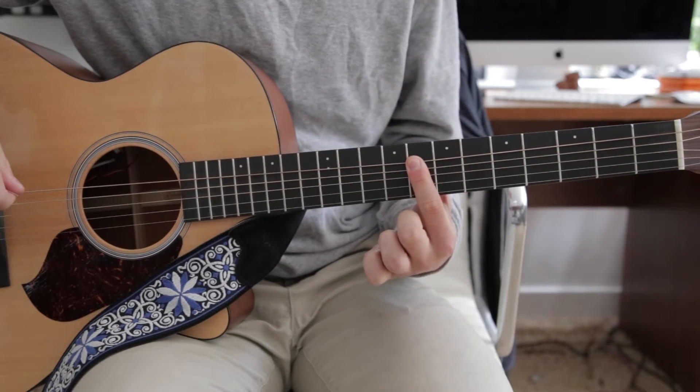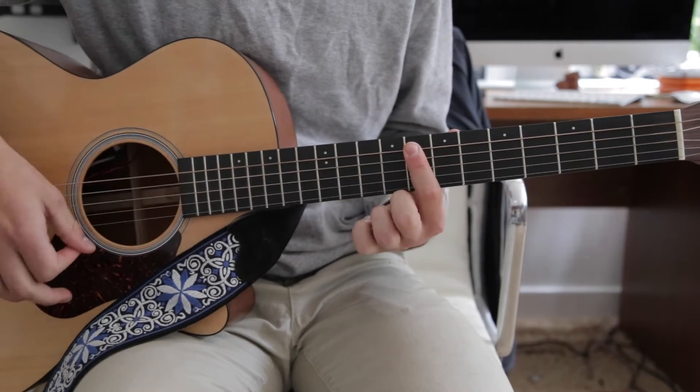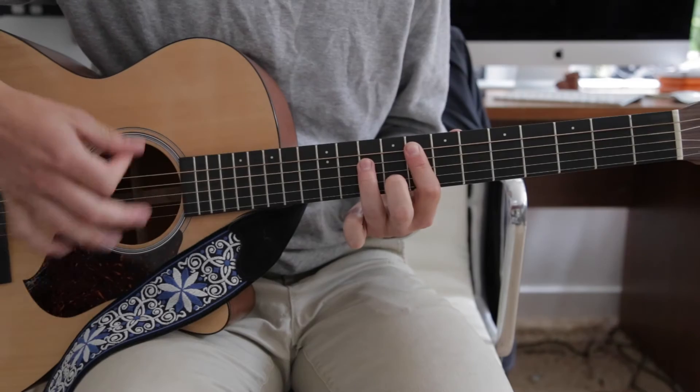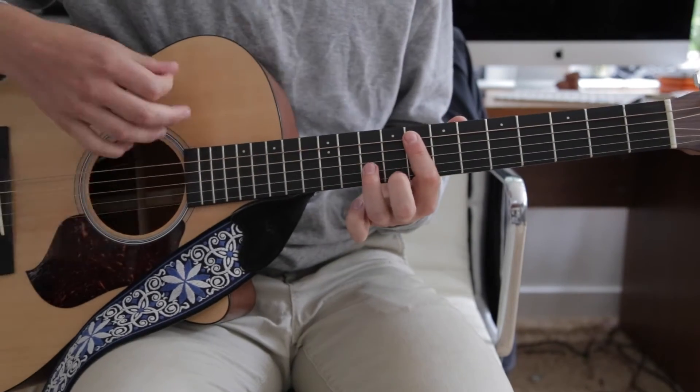And then it goes up on the eighth fret. That's down, up, down, up — real fast. Get used to that because it's a good picking skill to have, and we use it quite a bit in this song.